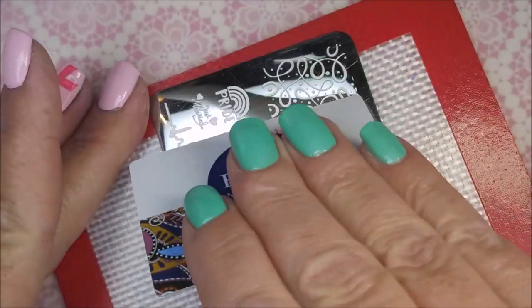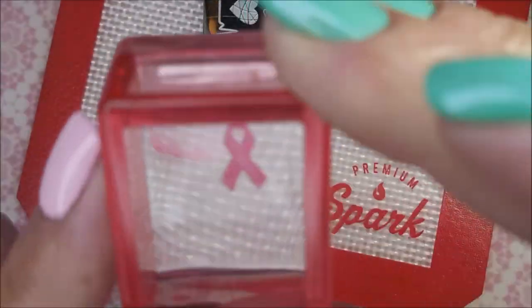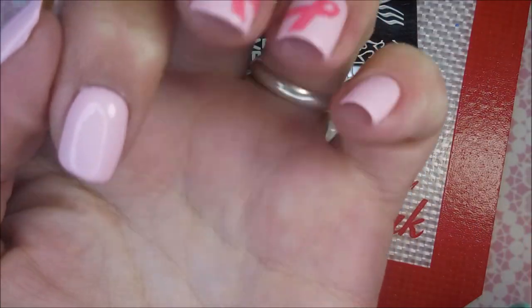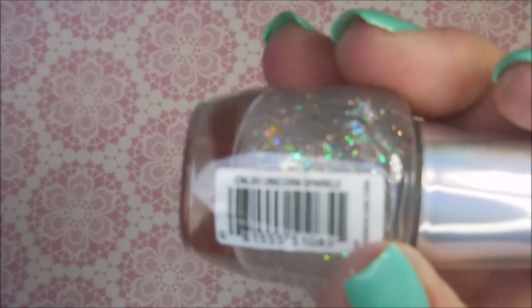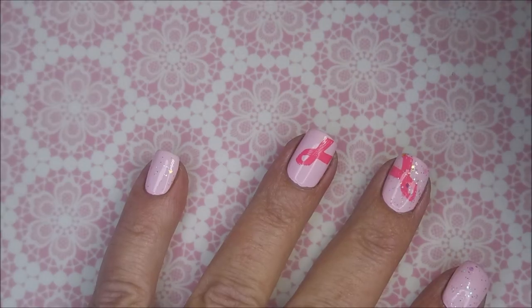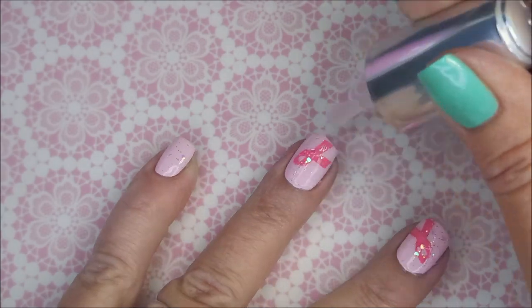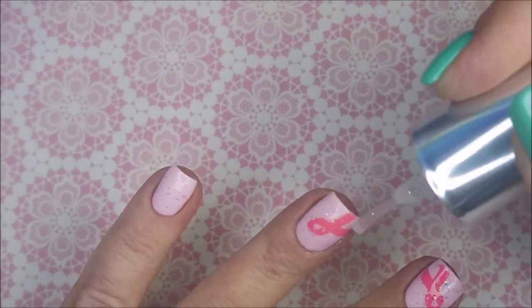And I'm going to do another one on my middle nail going the other direction. I don't want to overdo this one but you know when I get to playing I want to play. I don't want all of my hashtag cancer awareness tag manis to look exactly the same, so we are going to be playing with them. I'm going to use this unicorn polish from LA Colors — unicorn sparkle is the name of this one. It's just like an iridescent hollowish kind of topper.